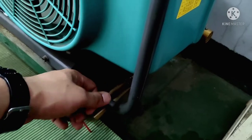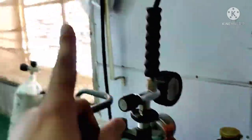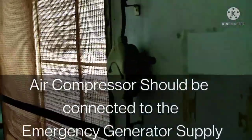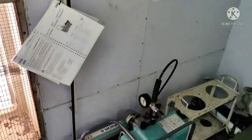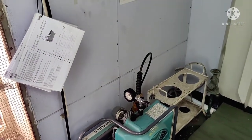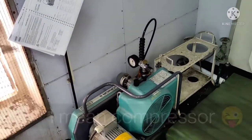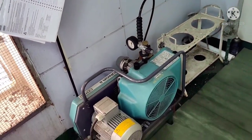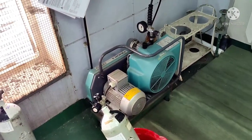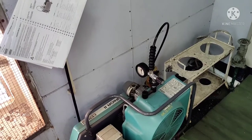One more important thing: this SCBA compressor should be connected with the emergency generator supply. In case of emergency, if the main power supply cuts off, the emergency generator will start automatically. This SCBA compressor must be connected with the emergency generator supply. We have already checked it — it is also considered a PSC deficiency if it is not connected to the emergency generator.